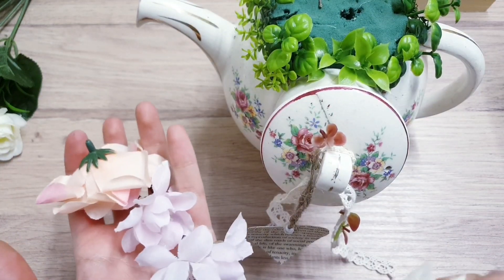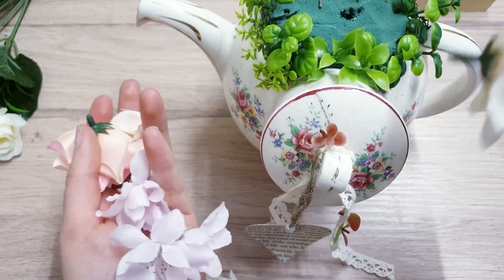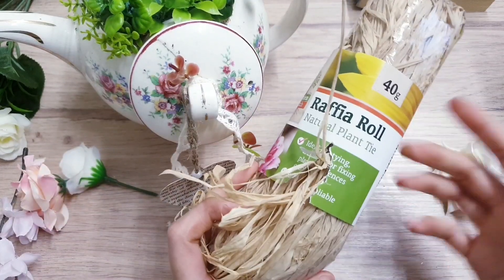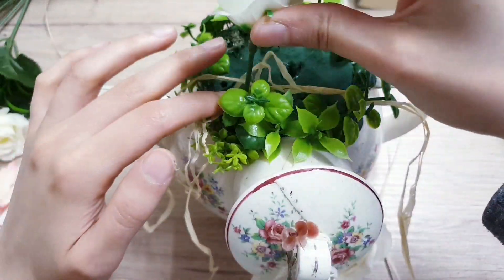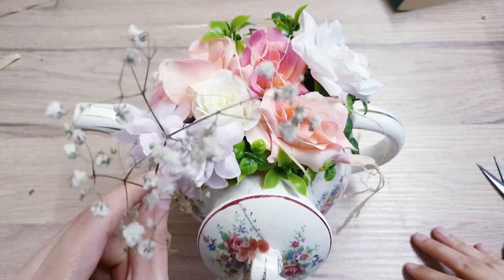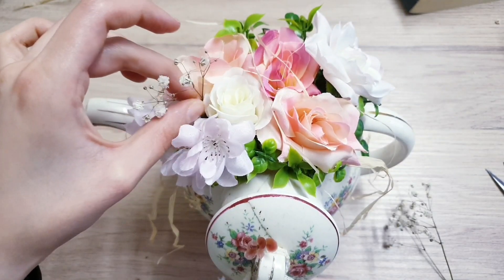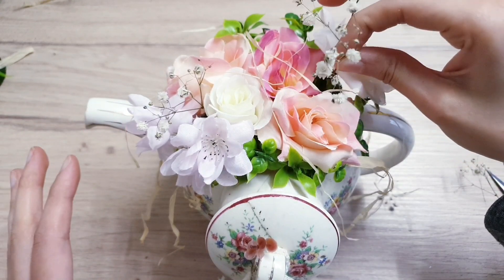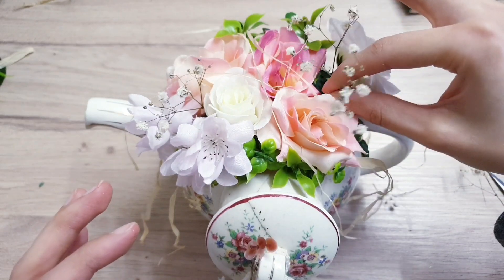Now start adding in your artificial flowers — just push them into the foam. I'm also making use of a natural plant within the floral arrangement. Then decorate with some baby's breath; just slide that into the foam. You can see how much it adds — it makes it look more real and breaks away from all of the artificial flowers.